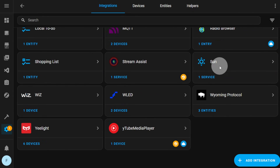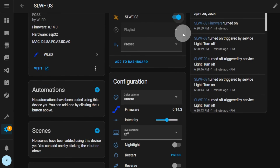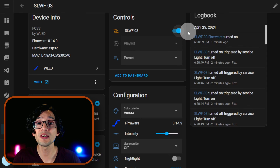If you scroll down and click on WLED, you can find your new device here. Click on the device, and that's it. With this, you have integrated your new Sound Reactive WLED controller into Home Assistant. You can control it from Home Assistant, use the WLED app on your phone, or simply click on the Visit link.